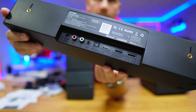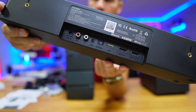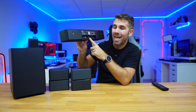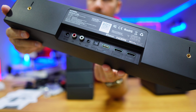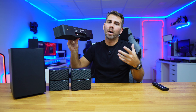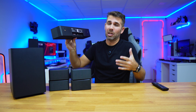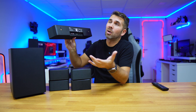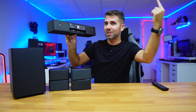You can connect it in several ways: HDMI with eARC, optical, auxiliary, Bluetooth 5.3, and even USB — though I think 90% of people don't use USB anymore. My favorite connections are HDMI in and HDMI out. This is great for people whose TV doesn't have ARC or eARC — even with an older TV, you just connect your Apple TV, Android TV box, or any media player to the HDMI in, and the HDMI out goes directly to the TV. No extra accessories needed.